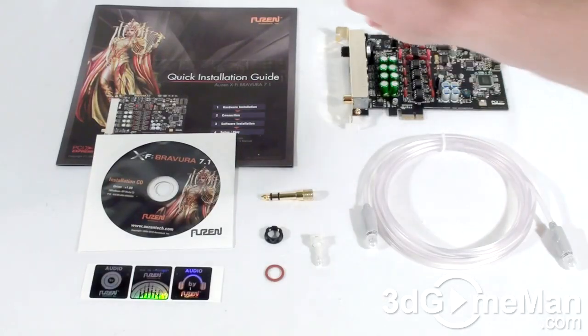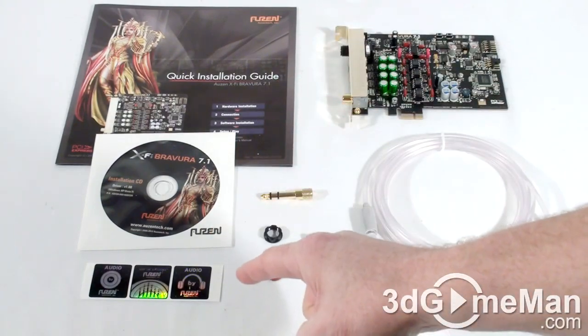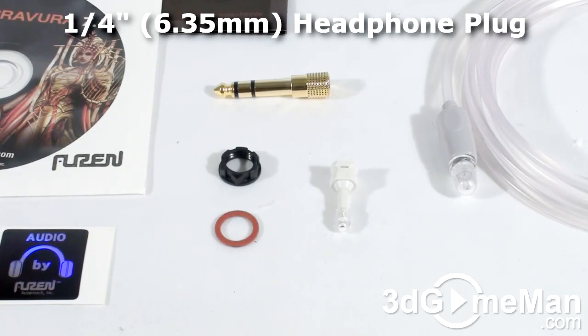Hello again, I'm Rodney Reynolds, and welcome to another video review. Today I'm looking at the Asus Xonar Essence STX — the Azen X5 Bravura 7.1 sound card. What's included with this sound card is a quick installation guide, installation CD, stickers, and a 6.35 millimeter stereo phone adapter plug.